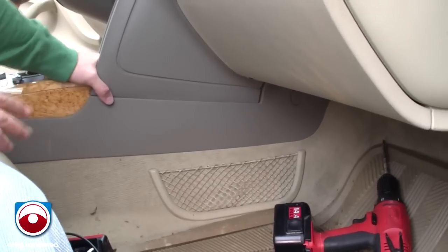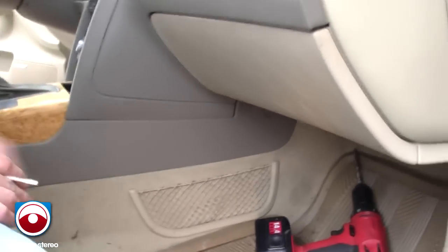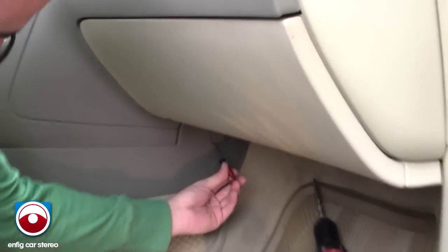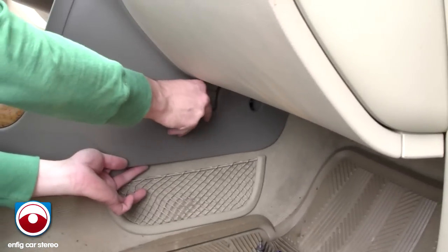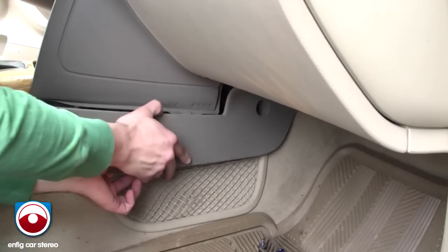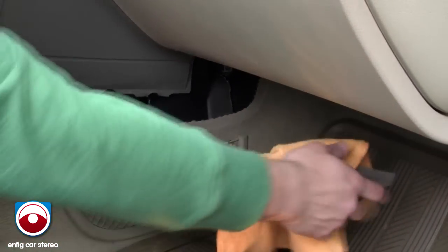We're going to show you how to run the cable from up here down to the back of the glove box where everything is going. This step isn't completely necessary but it makes it a lot easier. Take a small screwdriver and pop off this trim piece — there's another T25 Torx in there. Take that out. This piece has a couple of tabs; start in the middle and it pops right off. There's a little hook, so you can't just pull out — you have to slide it down first. Use a rag so it doesn't scratch the bottom of the glove box.